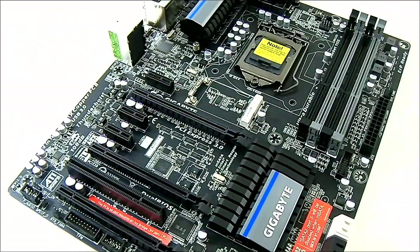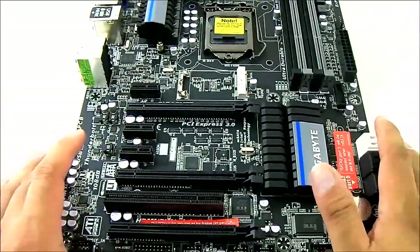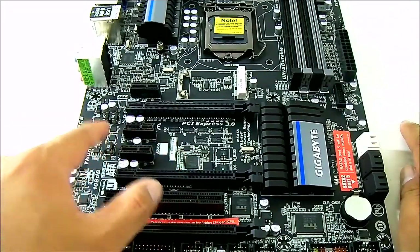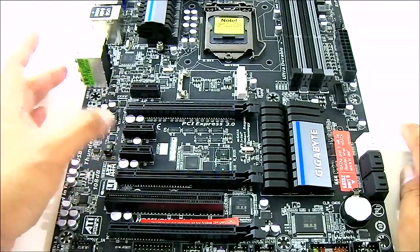On first glance, the GA-Z77X-UP4TH looks similar to the GA-Z77X-UD3H previously released by Gigabyte, with some minor differences. You get almost the same PCIe layout with three PCIe lanes. There is a PLX chip — I believe this is the 8605 — for switching, since that is a 4-lane bridge. This handles the single PCIe x1 slots.